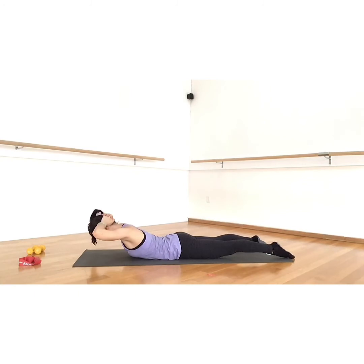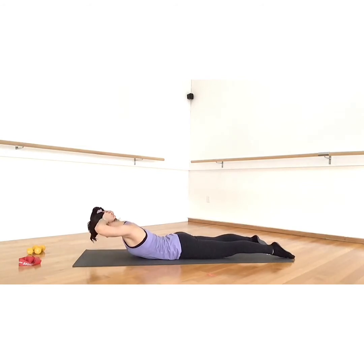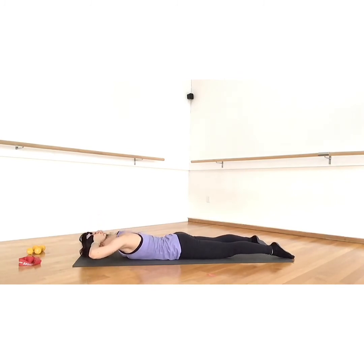Good. Remember that tuck of your chin — inhale lower, exhale lift. Inhale down, exhale lift — down and up, down and up. Strengthening through your back. We worked our core, we've got to work our back too. Four more.